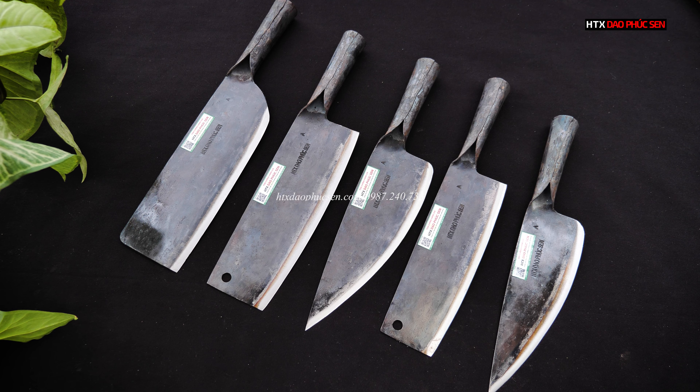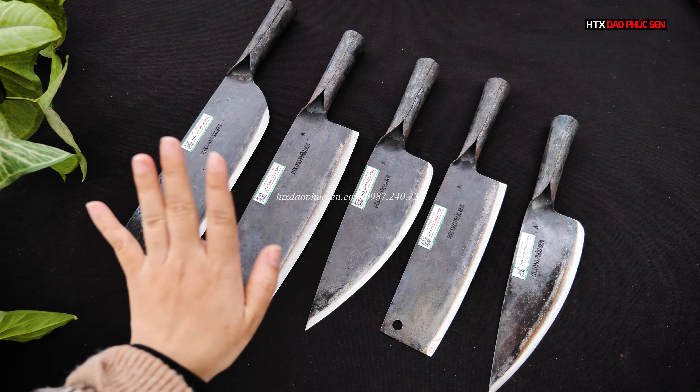Clip này em sẽ dừng lại tại đây và hẹn gặp lại tất cả các bác trong những clip tiếp theo. Chúc tất cả các bác có một buổi tối thật vui vẻ và hạnh phúc với gia đình mình ạ. Cảm ơn tất cả các bác rất nhiều. Xin chào và hẹn gặp lại.